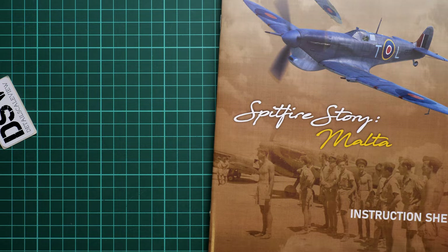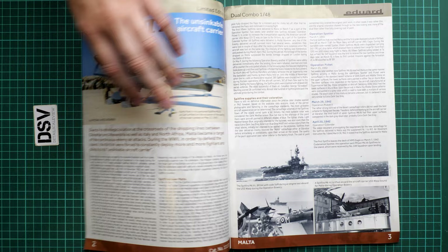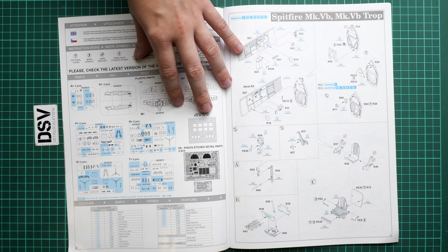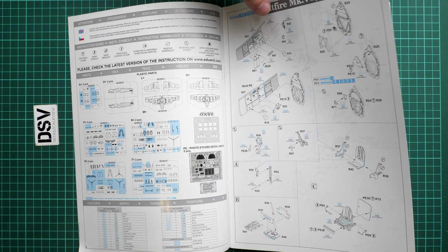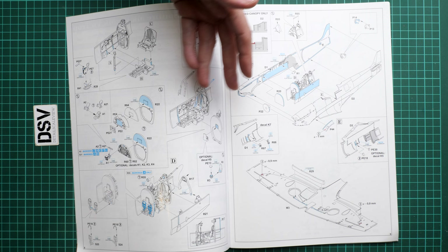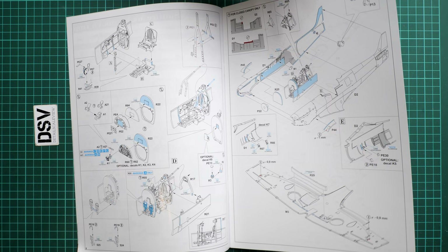Now checking the assembly manual — a large, color-printed brochure. Just like other limited editions from Eduard, it starts with a short history note with photos providing background on how Spitfires were used in this theater of war. Then comes the parts map, where blue-colored parts will not be used and go into the spare parts box. The assembly process starts with the cockpit, and PE parts are used extensively throughout.